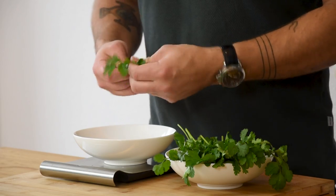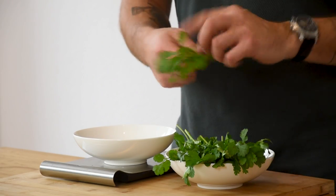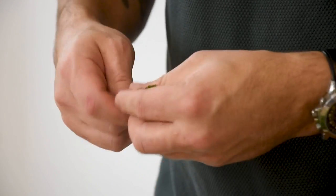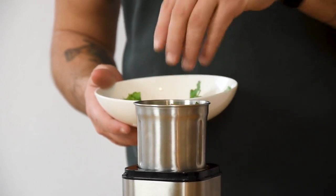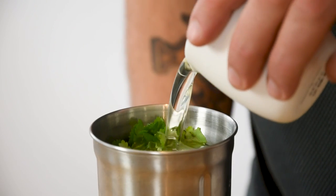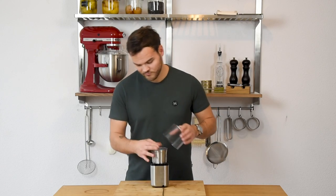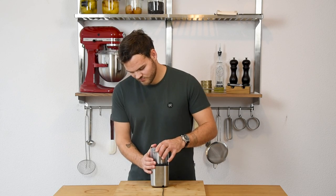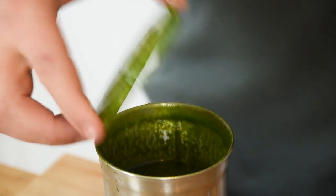Now for the coriander oil. First separate enough coriander leaves for 30 grams. Transfer the leaves into a blender together with 150 grams of neutral oil and blend this till the oil is at 65 degrees Celsius. The oil will heat up because of the friction and that will ensure a nice green color with a beautiful flavor.